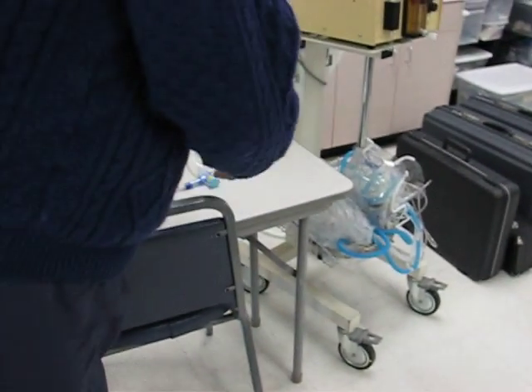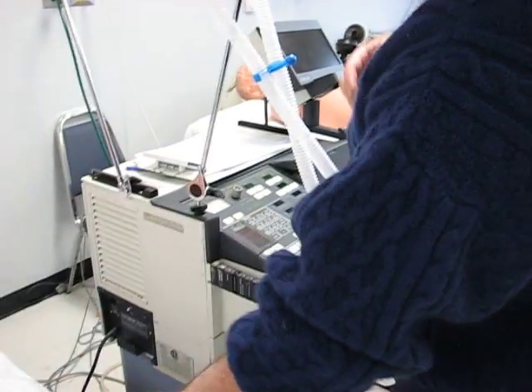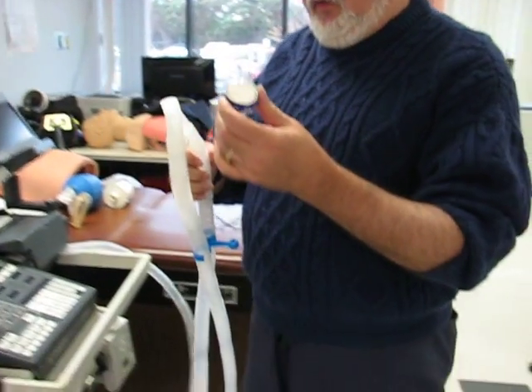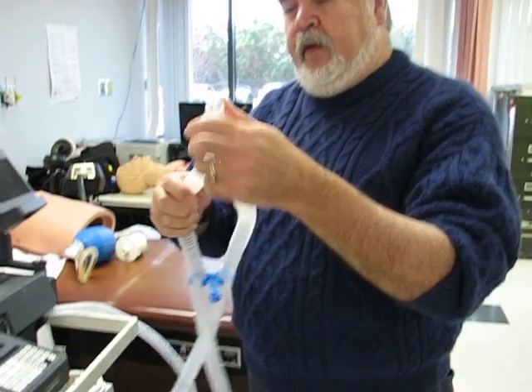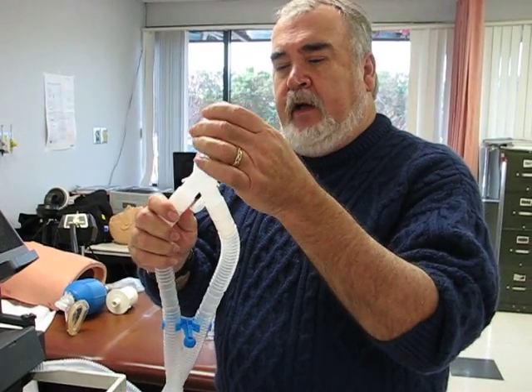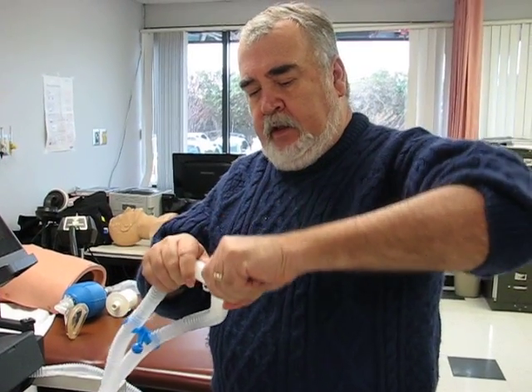Here's the heat-moisture exchanger that we use if we don't have an actual heated humidifier. That will go on the Y of the circuit, and again, it only fits the right way — you put it in like that.